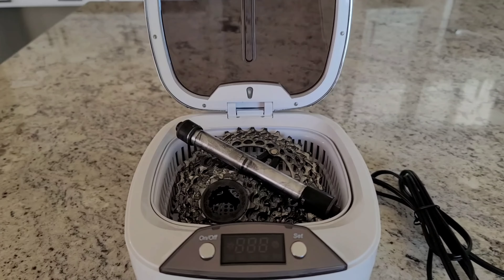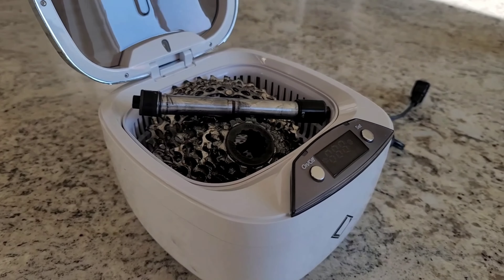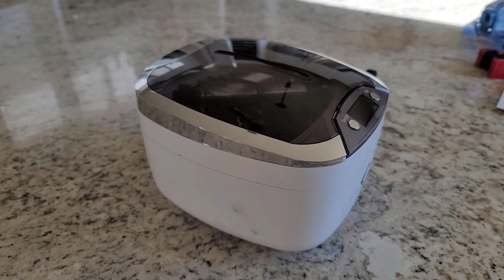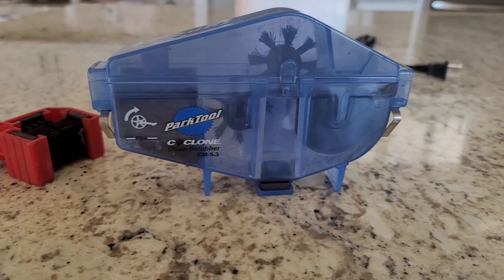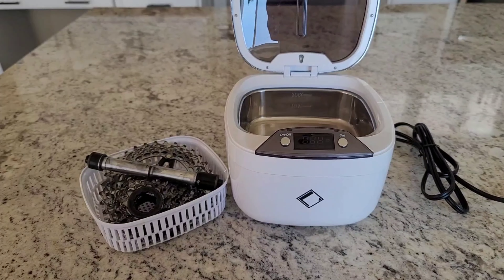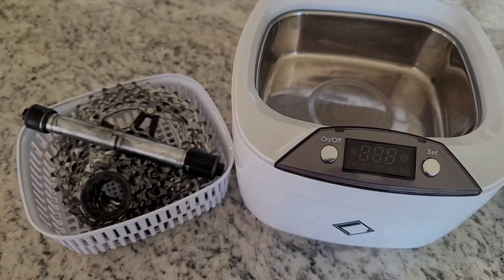This is an ultrasonic cleaner. It uses sound waves to clean and degrease items. This one sells on Amazon for about $40, but there are larger ones that sell for hundreds of dollars. You might have tried cleaning your bike chain with one of these, or even spent some extra money for one of these. But an ultrasonic cleaner really is the best way to get your bike chain as clean as possible.